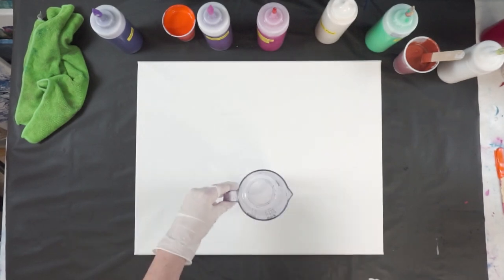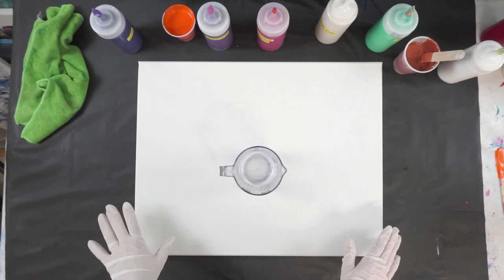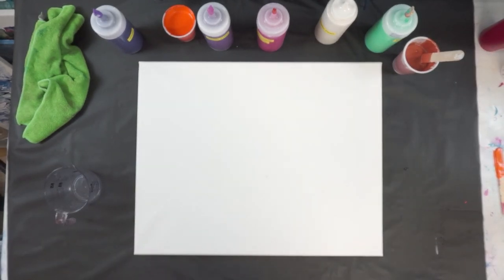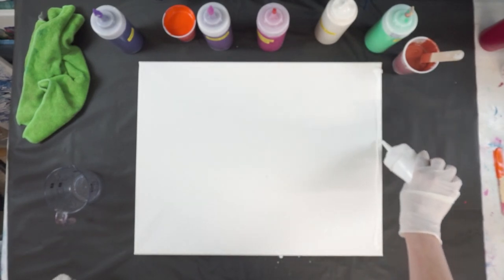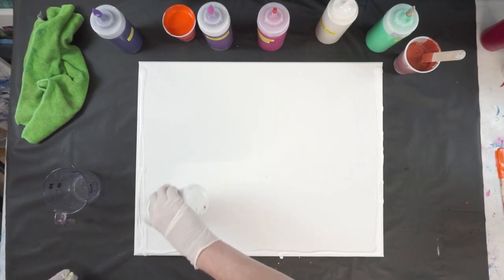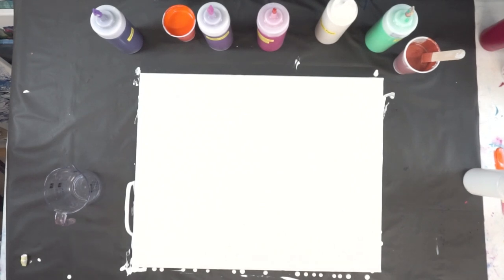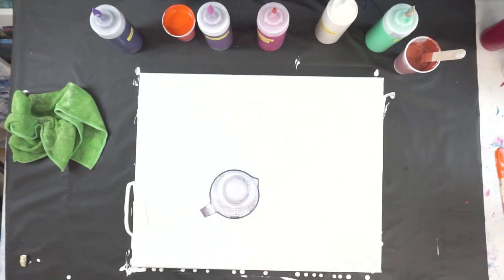I have my measuring cup here. This canvas is going to take approximately 11 ounces of paint to cover it. I'm going to start by covering my edges with some white just so I'm sure I have enough coverage. I just had that around the outside edge — if I need more later I can add it.